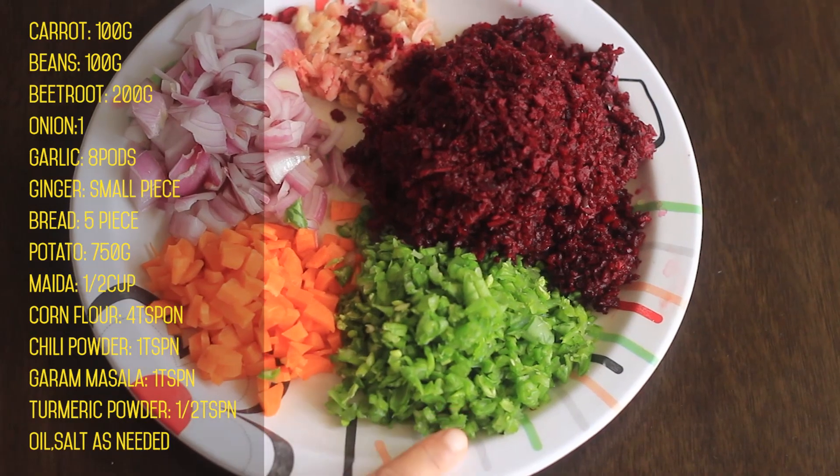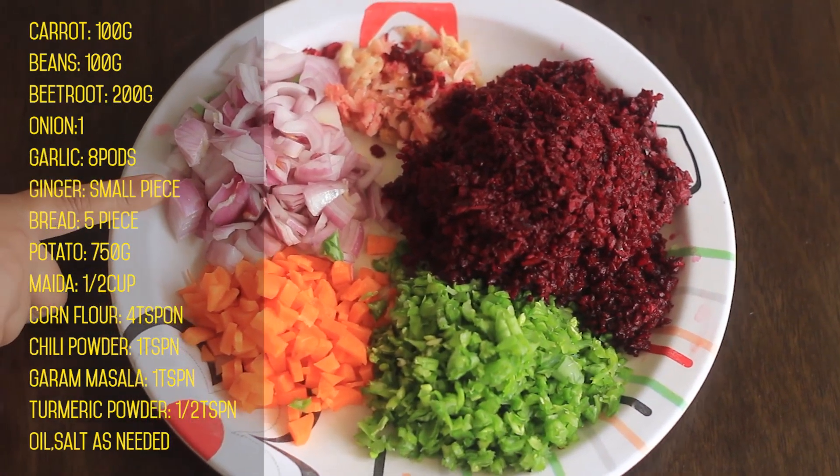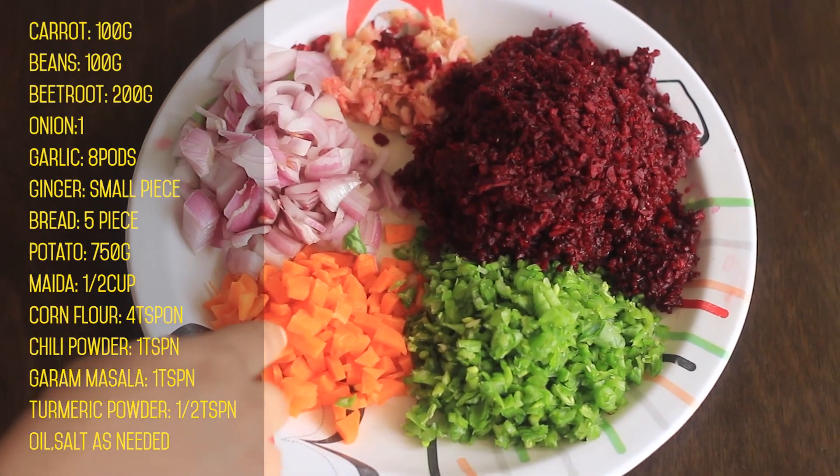100 g of carrots, 100 g beans, and 200 g beetroot. Mix in a full pot — one portion of the beans and beetroot.